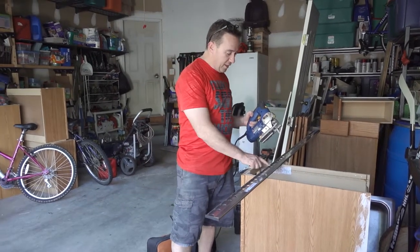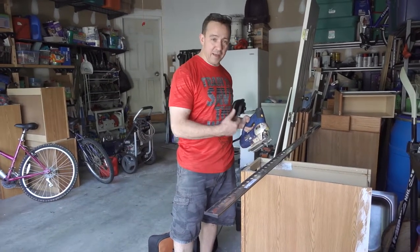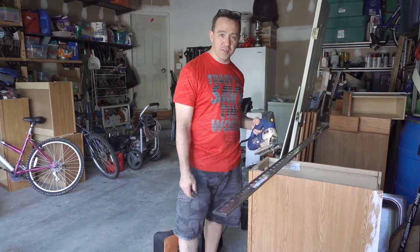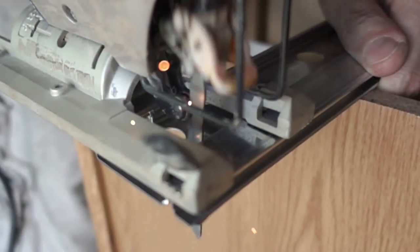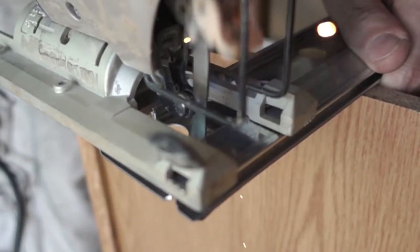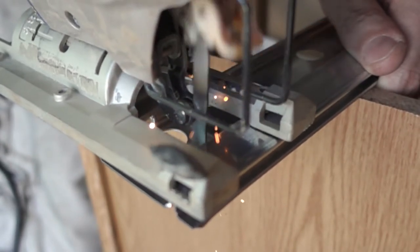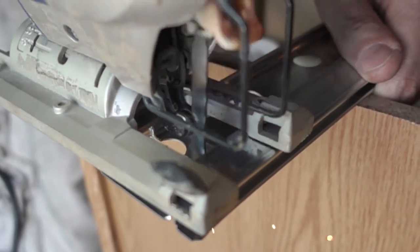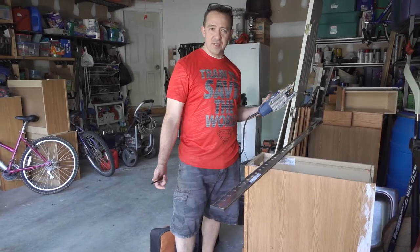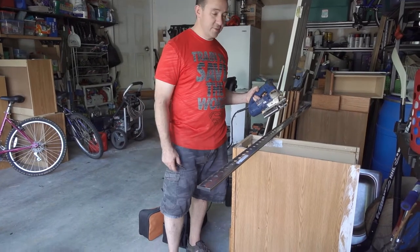I thought I'd do just some slow motion of me cutting this — of the blade, not me, but we'll do it of the blade. It sends out sparks and it looks pretty cool. We're going to do a bunch of short slow motion videos just for fun.